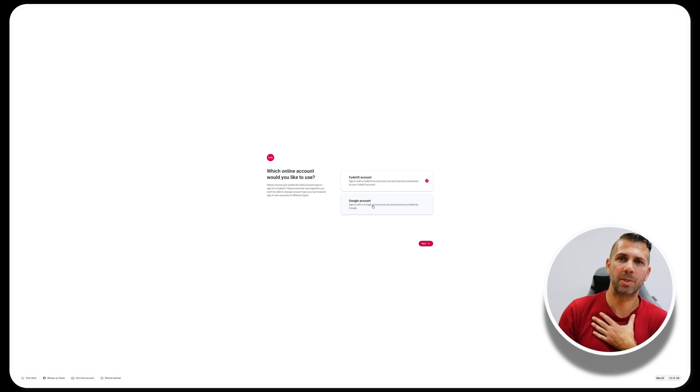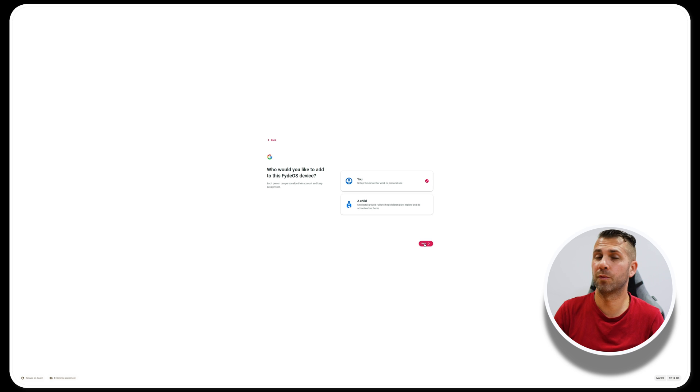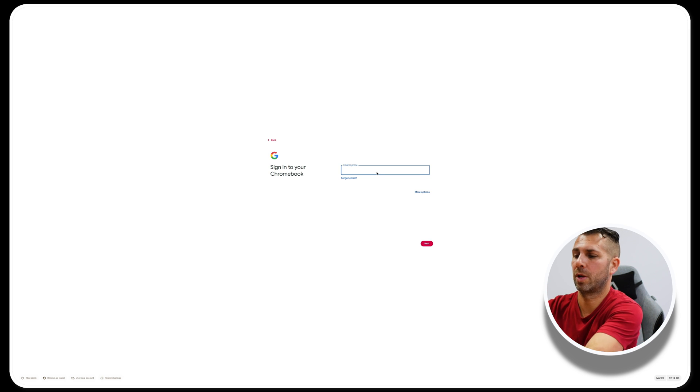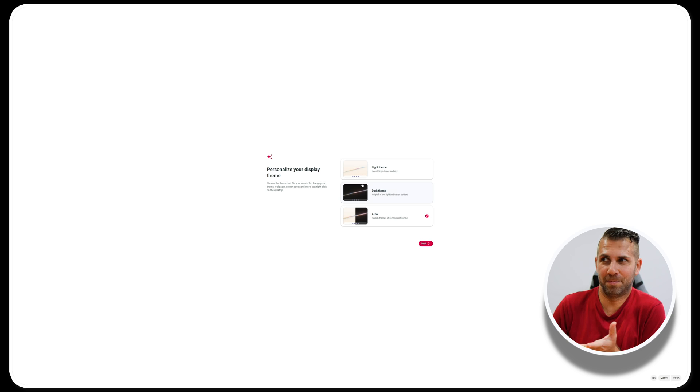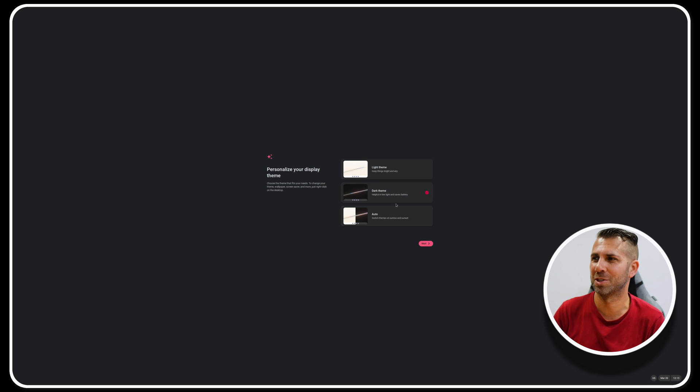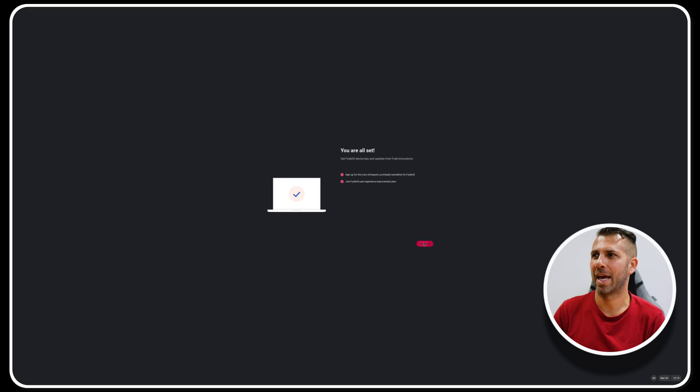Now we see a new screen because we are starting the actual installation, which is really quick. Accept the terms, then we can choose between using a FireOS account or a Google account — I'll use my Google account as I think it's easier. Press Next. It asks whether this is for me or for a child — if for a child you may want parental controls — but I'll select for me. Then I just enter my Gmail account credentials.